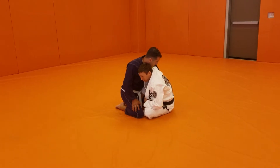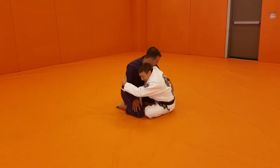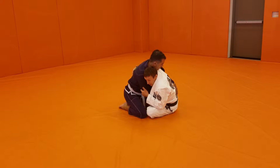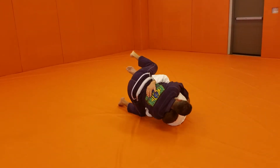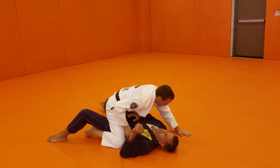I put my head right next to his shoulder. Then I hug his arm and bring it to me. Once I bring it to me, I'm dropping towards the side, putting my shoulder on the ground, lifting my leg, and moving to mount.